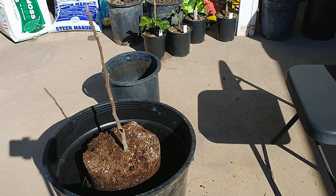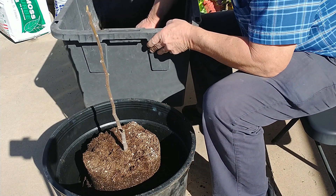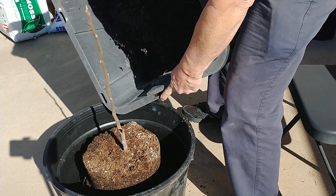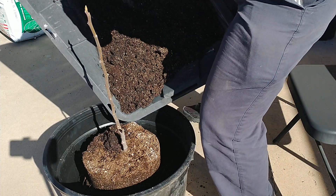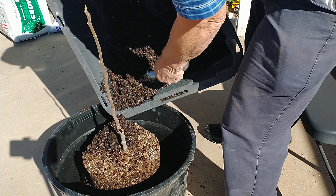Let me get some more soil here. It's going to take too long to scoop that, so I'm just going to kind of dump it in. Might have to make up some more soil here. I've got this soil moist.